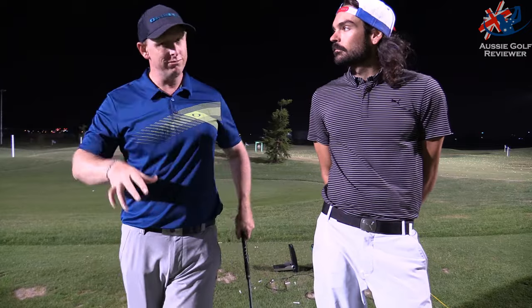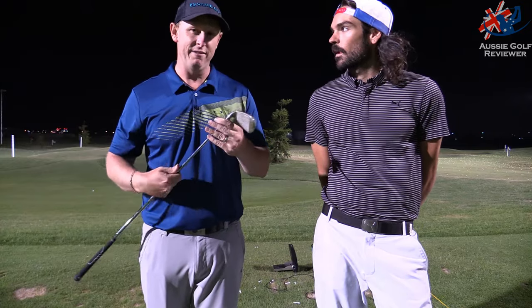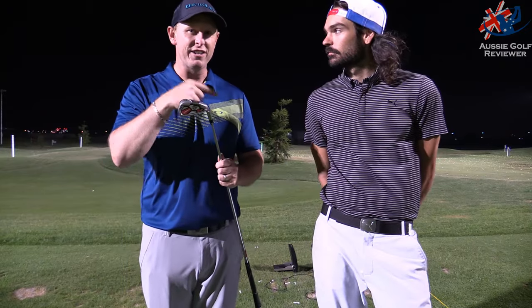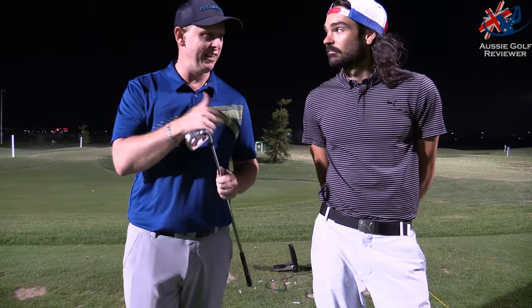My 6-iron is at about 58-59 spin — so I'm calling this my 6-iron in regards to loft, as it's half a degree stronger. I don't get 132 ball speed out of my 6-iron. These are the same loft as my 6-iron, but this 7-iron goes as far as my 5-iron — I'd have to hit a hard 6-iron to reach the same distance.